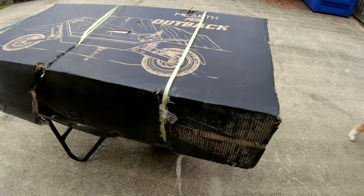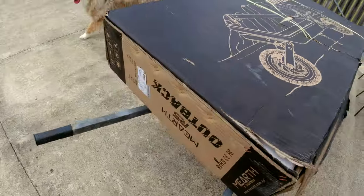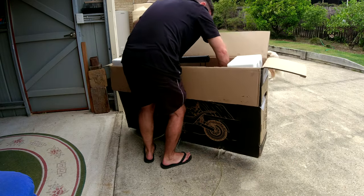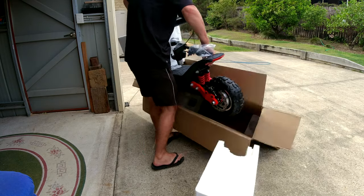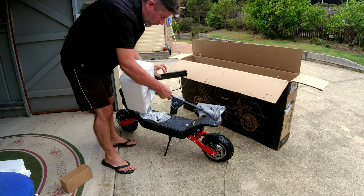Here's a little bit of footage of me unboxing the unit. The box did get a little bit damaged in transport — it was roughed up a bit — but everything inside was fine. Because the unit is 38 kilos, it was really difficult to manhandle the box. It's a lot easier to move the scooter once it's set up because it's on wheels. Putting it together was super easy.